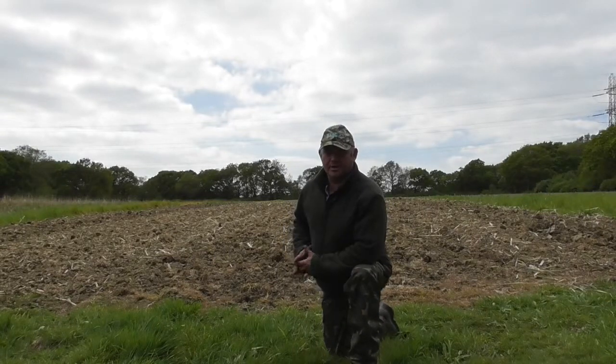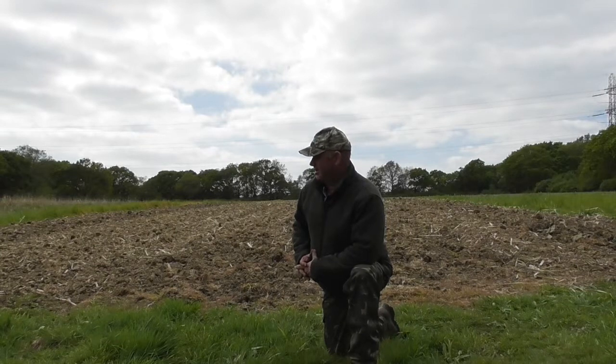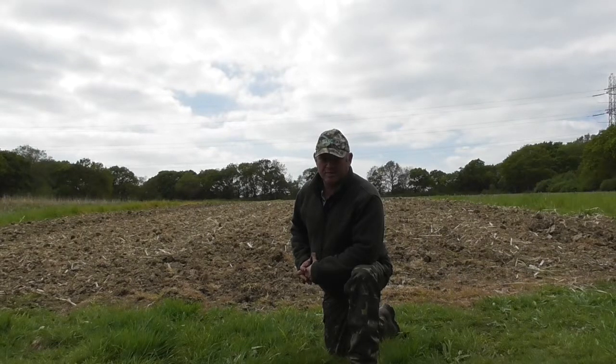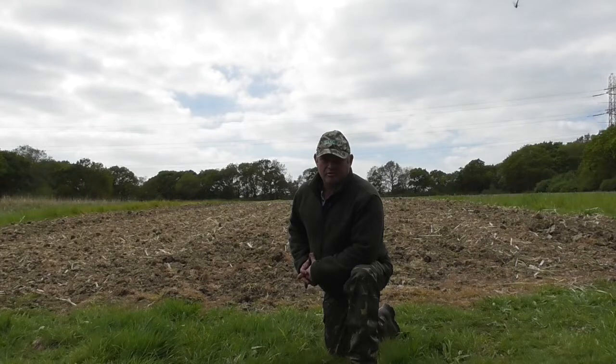Today I'm drilling the maize on the maize ground on this particular beat. It's a little bit further away than the other beat where I should be drilling some maize also. We're using some different machinery and older tractors and older tackle. Over here we've got a converted Massey Ferguson conventional seed drill which we've blocked off several of the spouts so that we get the spacings right on the drilled maize.